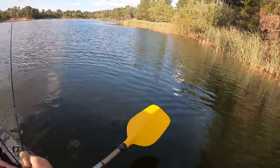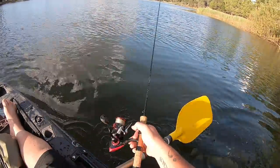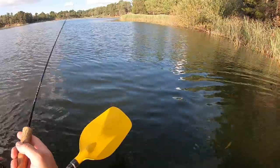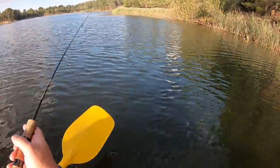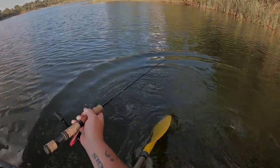That redfin hit that plastic as it was sinking, just in here somewhere. It's hard to see exactly where it was because the wind's blowing me around a bit. But he hit that on the sink — as the plastic was sinking down, he hit that. Got another one — oh, lost him. Had another one on exactly the same spot. Almost.